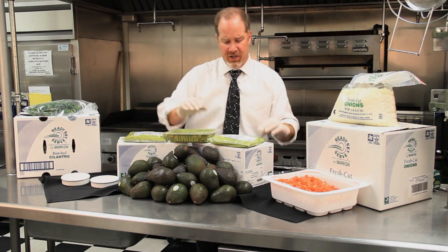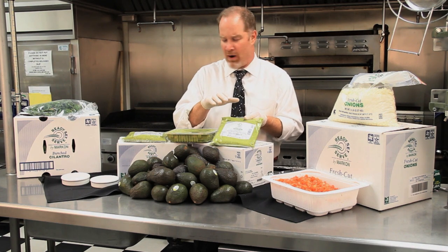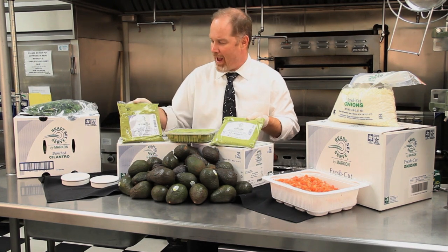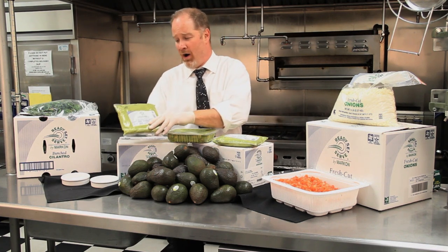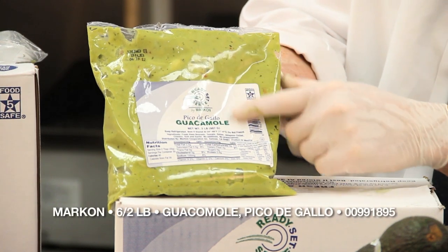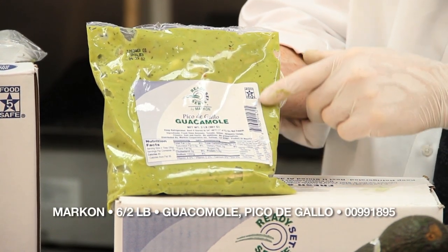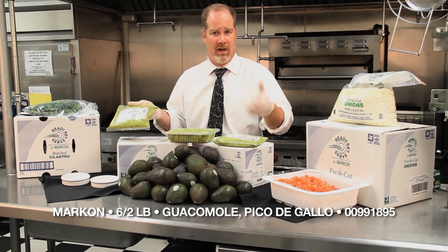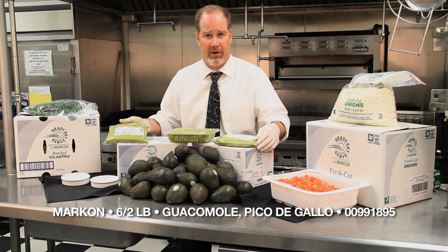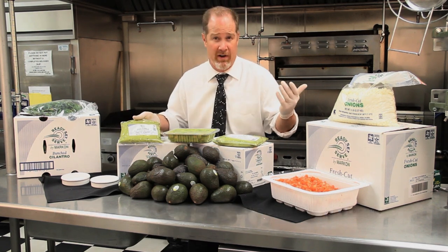I wanted to show a few of the items that we supply here at Nicholas and Company that are making the trends to really make guacamole easy. The very first one is simple — it's our Ready Set Serve pico de gallo guacamole that has garlic, tomatoes, herbs and spices ready to go. You open the pouch, dump it into a bowl, put it on top of burgers, anything really that's going to make your March Madness party successful.